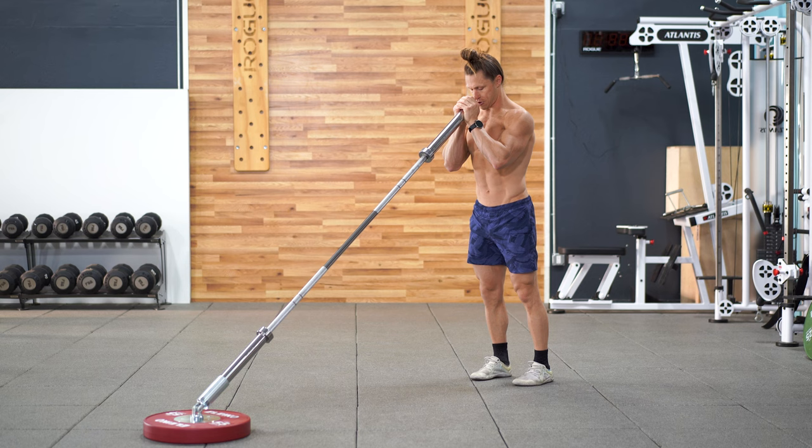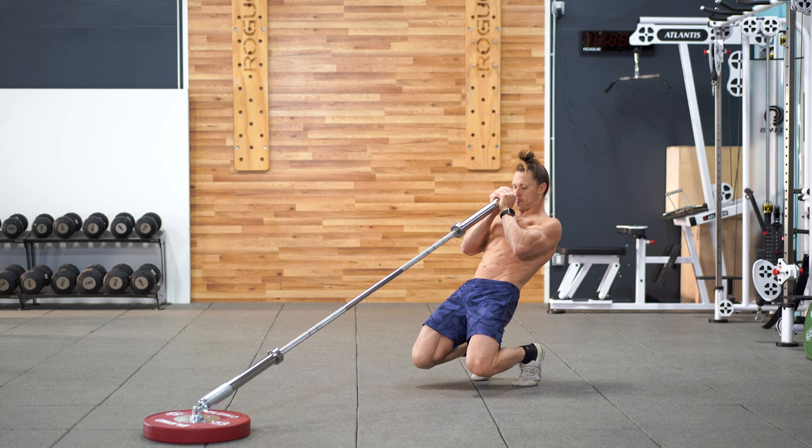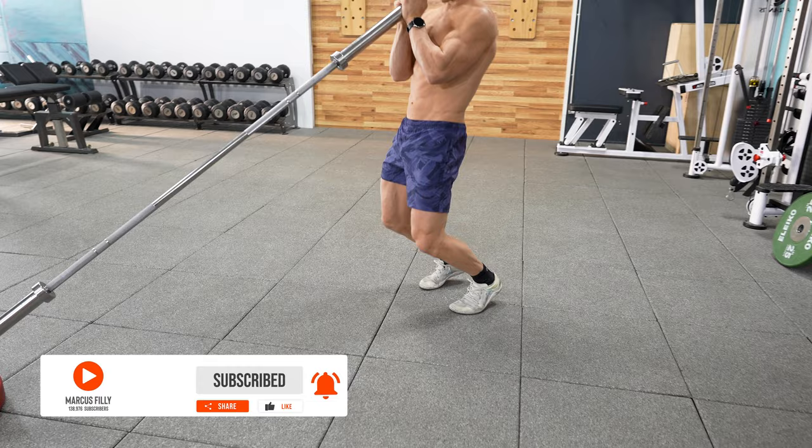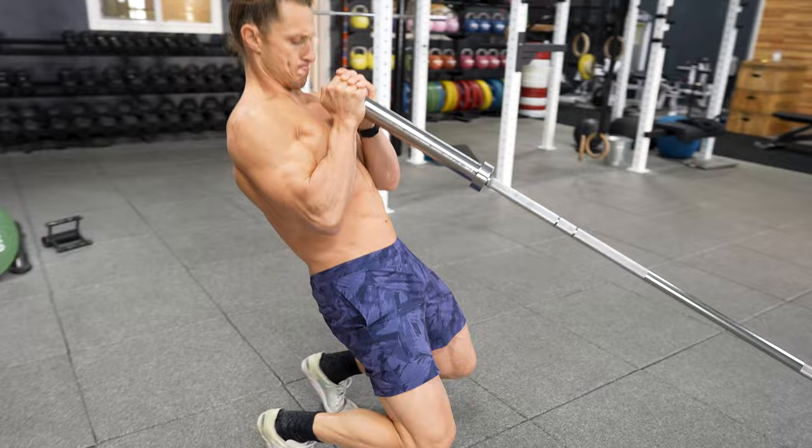Next up we have the knees over toes squat. The landmine offers us a unique ability to have more stability when performing advanced movements. This particular advanced movement involves squeezing your glutes and driving your knees down forward way over your toes, trying to touch the ground with those knees. The more strength and flexibility you have, the closer those knees are going to get to the ground.